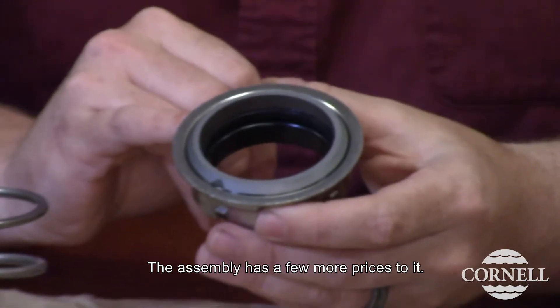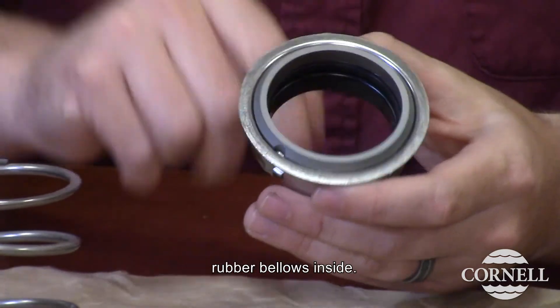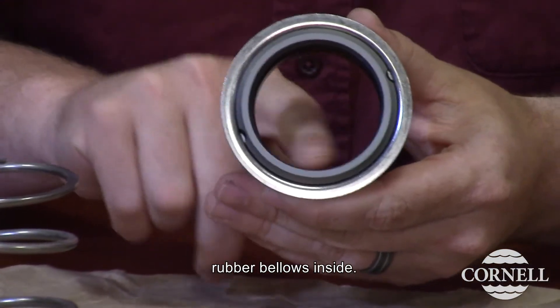The rotating assembly has a few more pieces to it. You have your mating face, you have the outer piece, and then you have the rubber bellows inside.